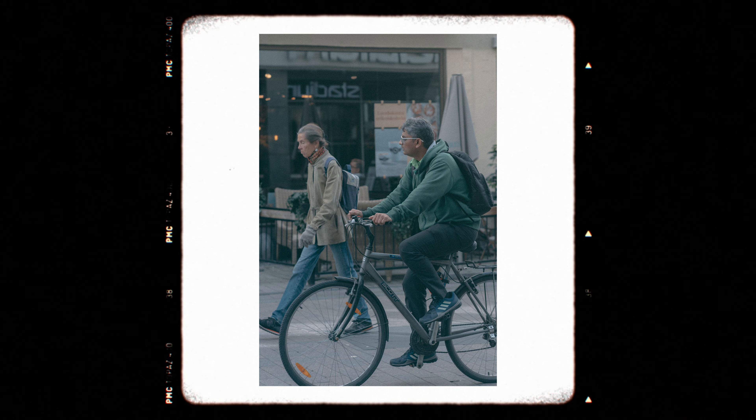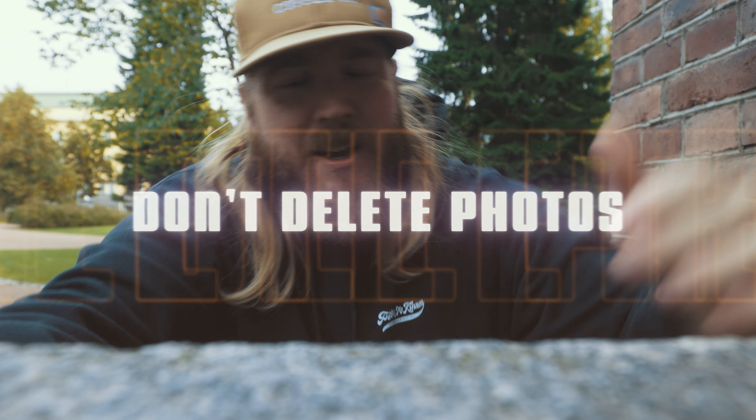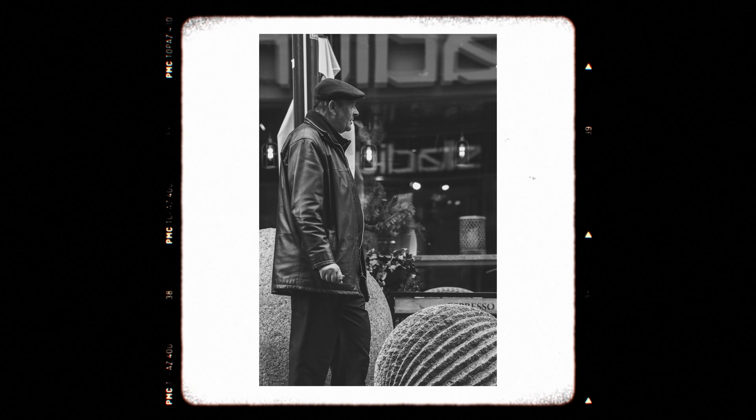The fifth and last thing: don't delete any photos. Don't do that, because the small screen doesn't show you everything you need to see. In post-editing you might find a perfectly good story, a perfectly good picture from something that didn't look great when you took it. You can crop in, change the view, see it differently in post. So don't delete any photos — just take them home, look at them on a bigger screen, and think about what you can do with that picture.